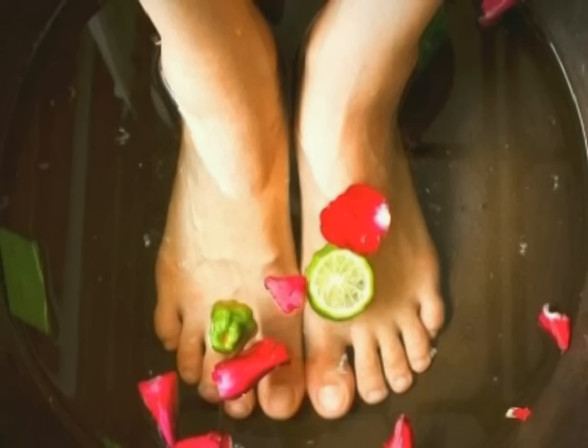You will need to do it in a very good time. You can have soft skin. You can use it in a pedicure on your skin.